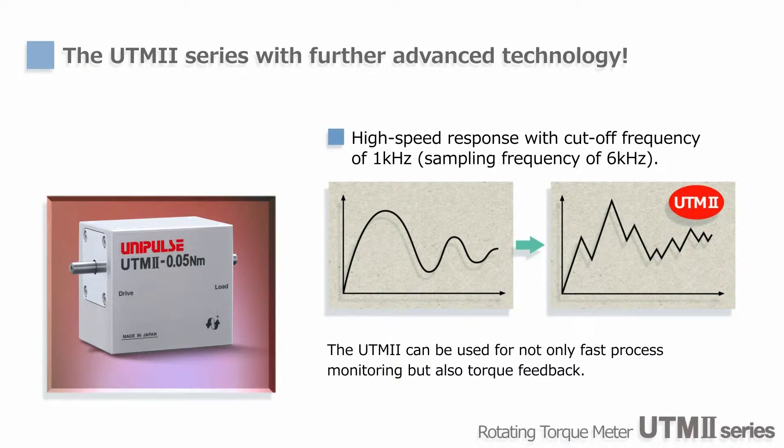In addition, since the cut-off frequency and sampling frequency of UTM-2 are 1 kHz and 6 kHz respectively, it can be used for capturing fast torque fluctuation and feedback torque control.